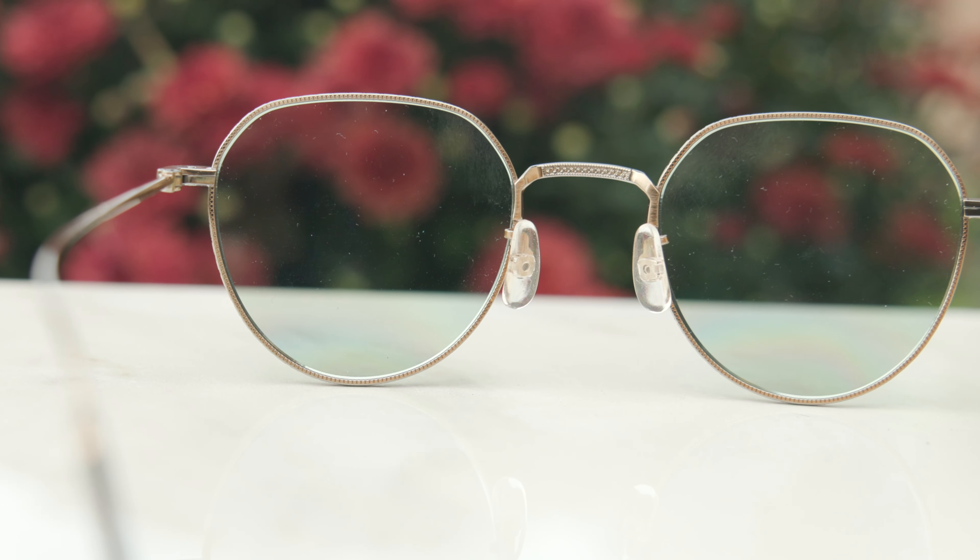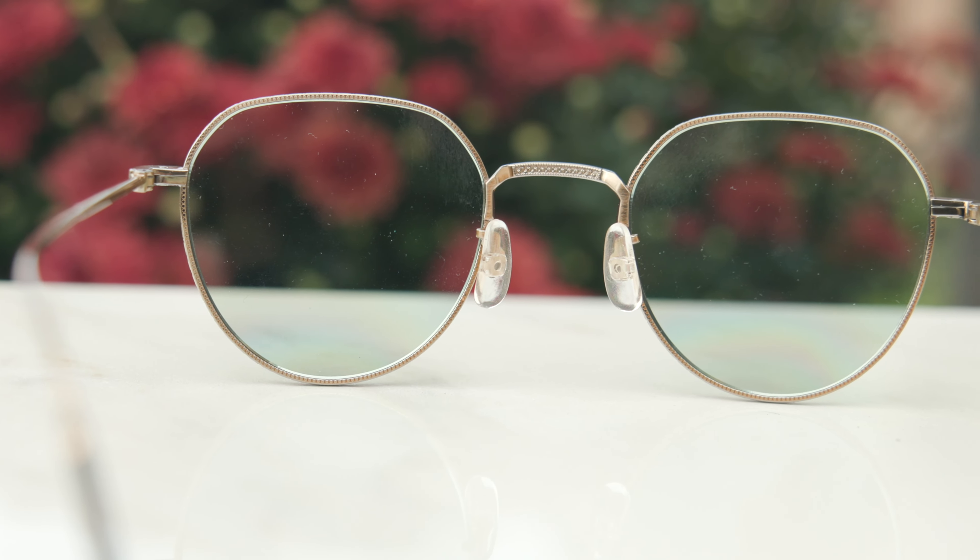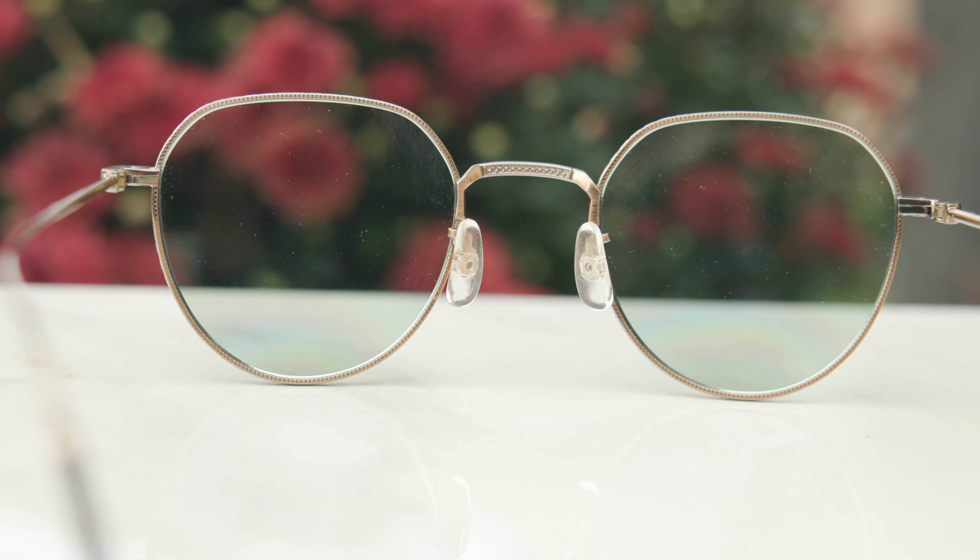These frames are made in Japan and the build quality here is really, really good. They do say 'made in Japan' on the inner right ear rest of the frames, and then on the inner left ear rest, they say 'titanium' as well. These frames also have fully adjustable nose rests — you can actually bend these out and give them a custom fit to the face, which is really nice. That also allows you to raise or lower the frames on your face depending on your personal preference and face size and shape.